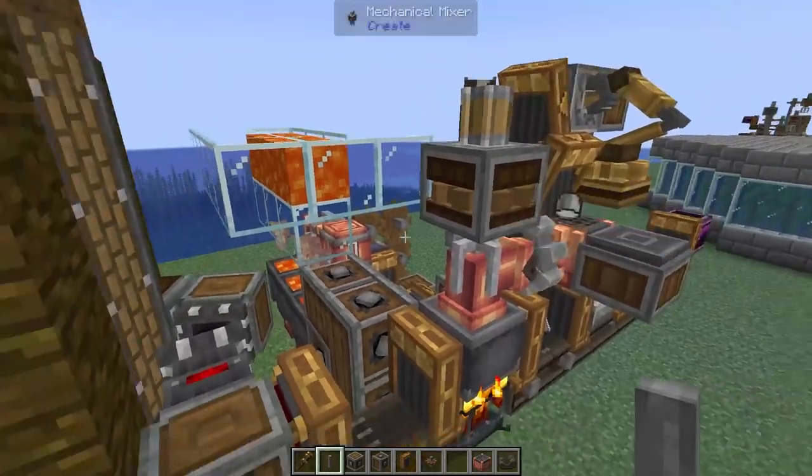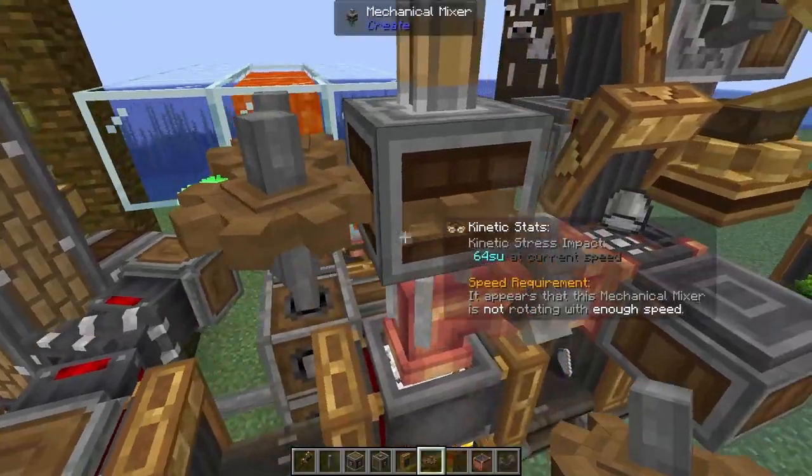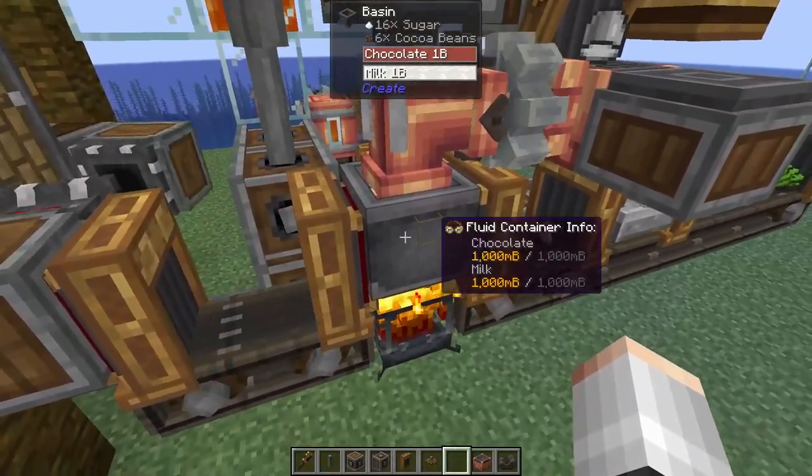Let's go ahead and add a little bit of power to our mixer now. So we're going to add in a shaft, a cogwheel, and a cogwheel. And there we go, my friends - we have now generated some chocolate.